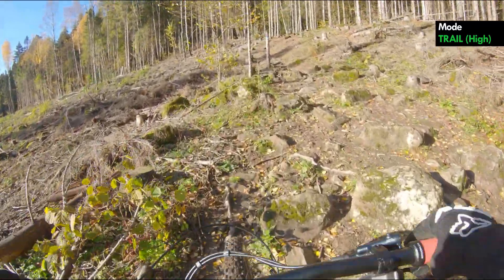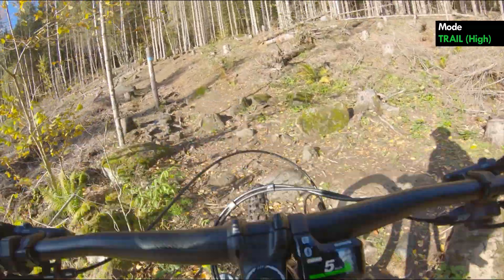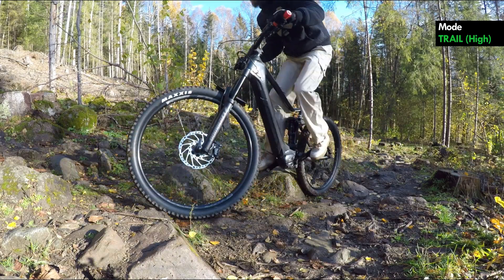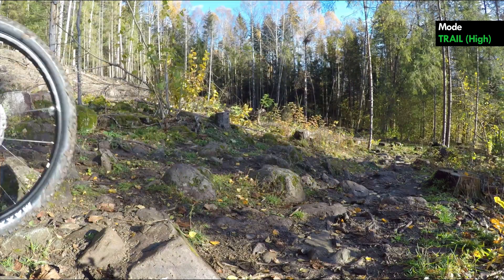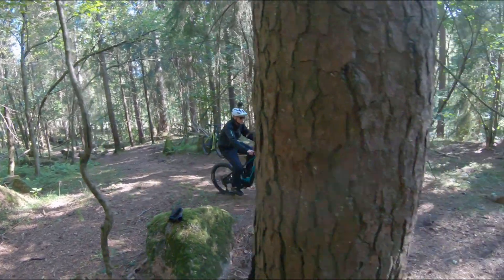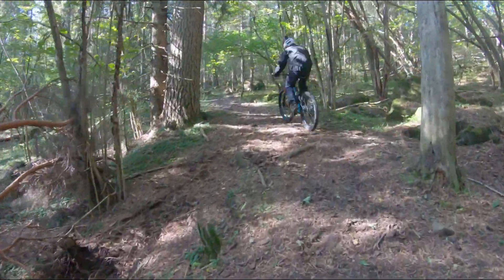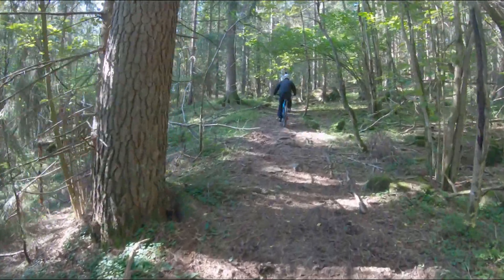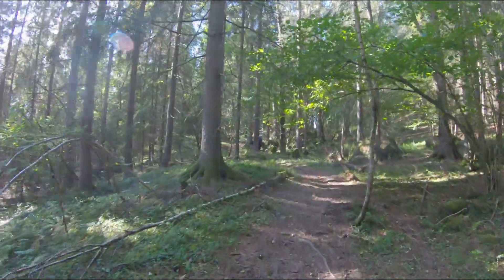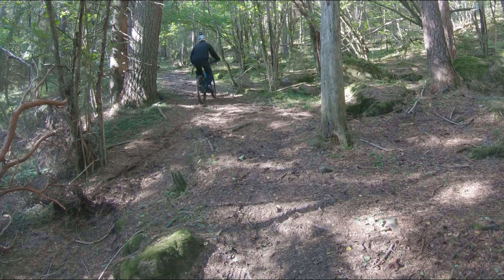Trail is a dynamic mode. If you pedal lightly, you will get a low amplification of the power you put into the pedals; if you pedal hard, you can get the maximum motor power. A lot of people love the dynamic mode. I use trail mode a bit myself, especially in very difficult sections, but it's not my favorite mode. I like the even power amplification in boost mode — it gives me extra help when pedaling lightly, so it helps me relax between the difficult sections on the trails.